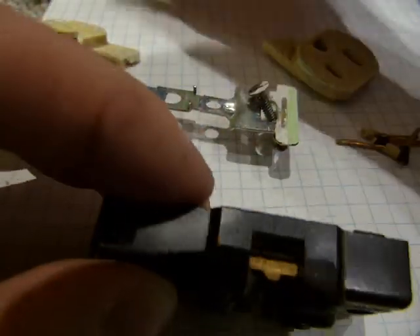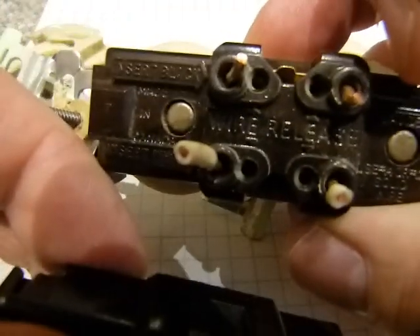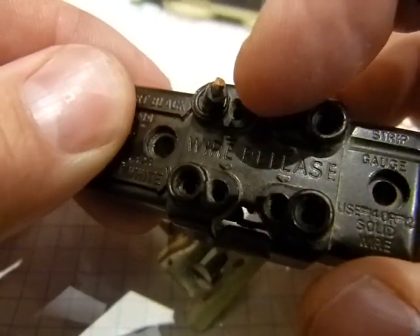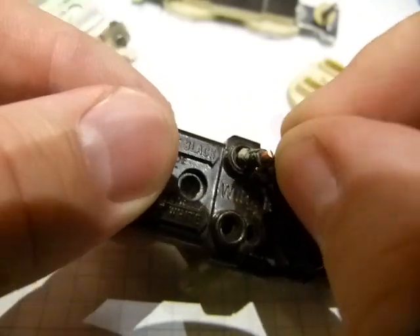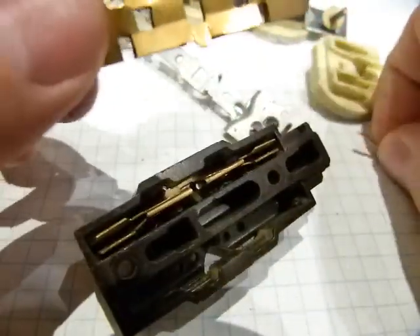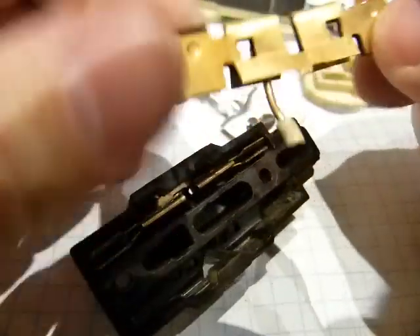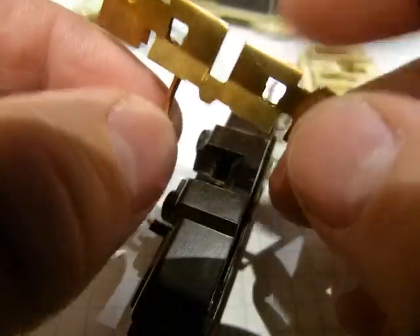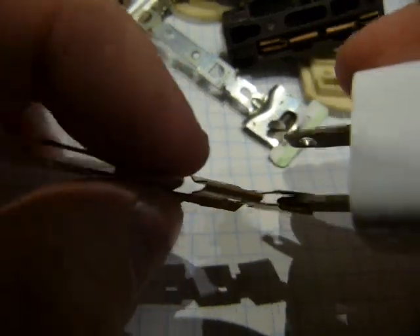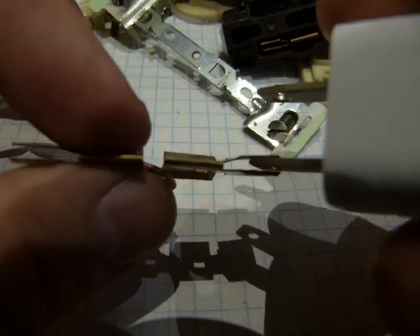These copper plates are energized from the black wires. By the way, those wire release holes don't work in most cases. Through these two holes the wires come in — you can see those round holes there. So the wires end up energizing the plate in approximately this position. In North America, the black wires energize the plates. That's how the prongs on the male plug make contact with the energized metal parts.